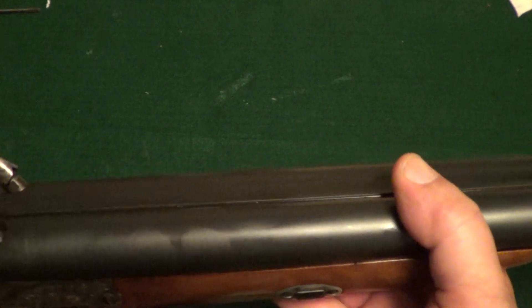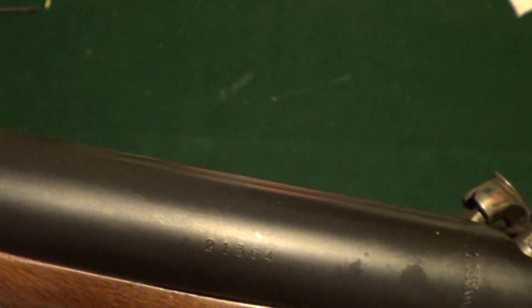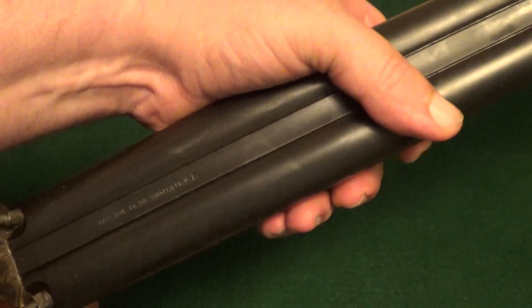The hammer has a metal butt plate. On these, you'll find most of the markings on the underside of the barrels. You do have a little bit here — like your serial number — and it was made for Navy Arms. I'm going to go ahead and pull the barrels off so you can get a good look at the markings on the underside.